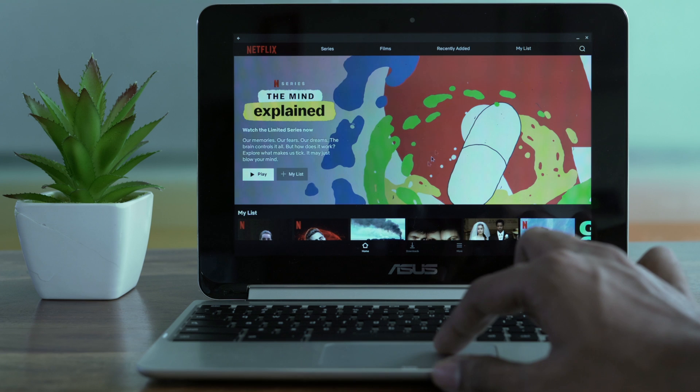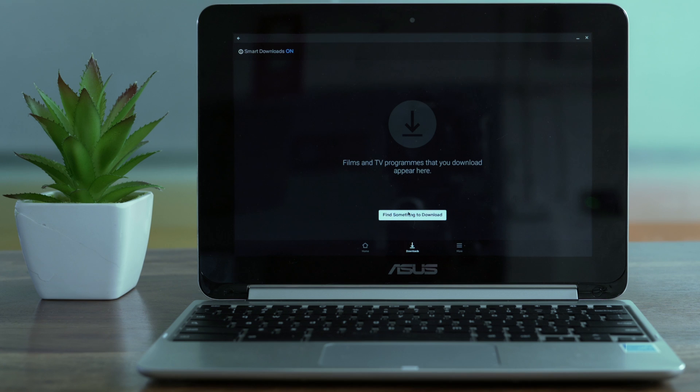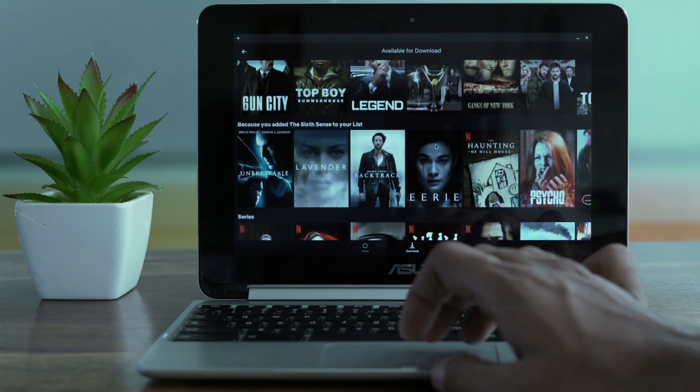Next, tap the Download button at the bottom center of the screen, and then tap on the Find Something to Download button at the center of the screen. Search for a show or a movie that you want to download.